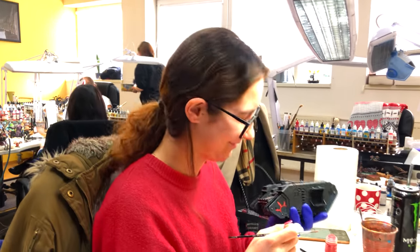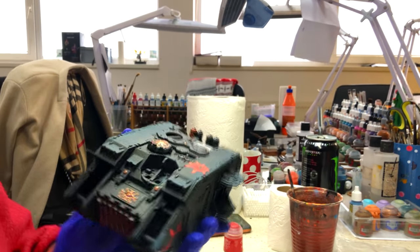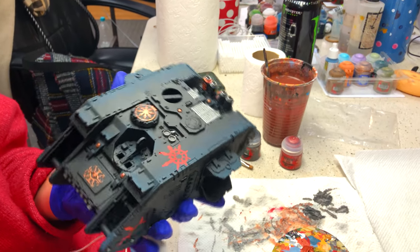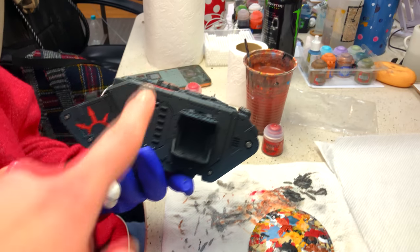Hey Claudia! What are you doing today? She's painting Tang with the skin of the Black Legion. It's almost like gold and black — it's really nice. I like how it looks.